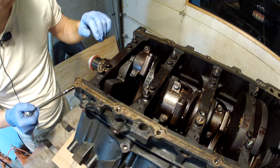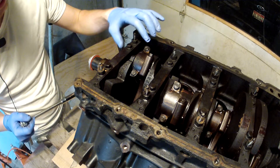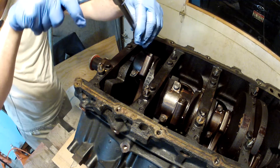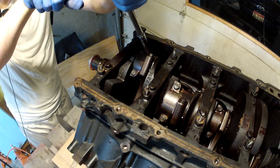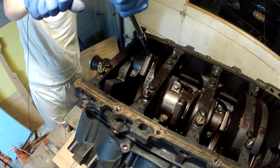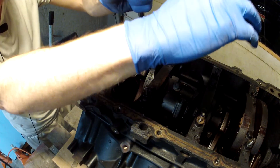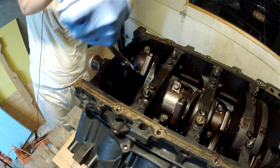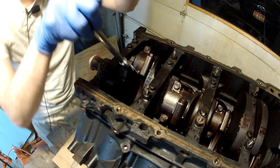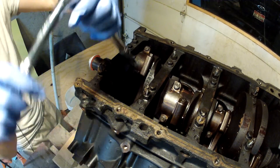From what I've read, you want to loosen each bolt on the end of the connecting rod a half turn at a time, so we'll give that a shot. It's about a half turn — those are on there pretty tight — there we go, that's about a half turn.